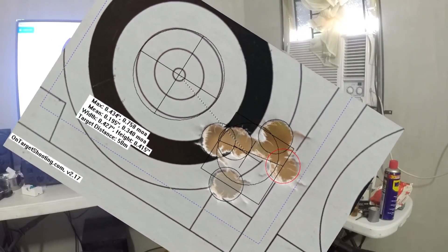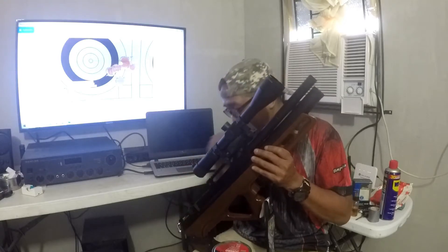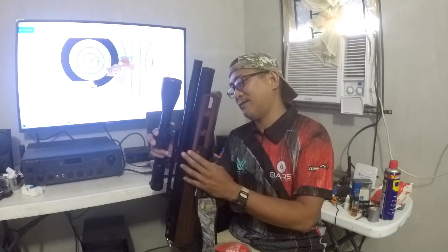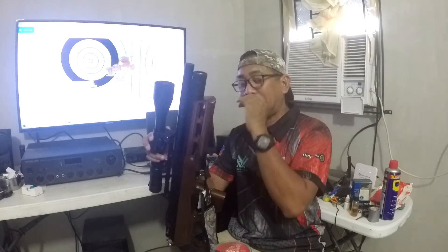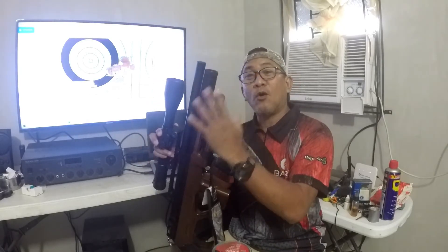I was quite impressed with the EdGun. With a 16-inch barrel, this is my first time using an airgun this compact. This is actually my field gun — it's not my competition gun. My competition gun is a different one.